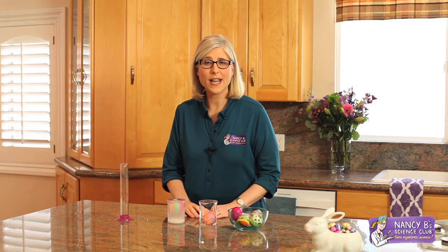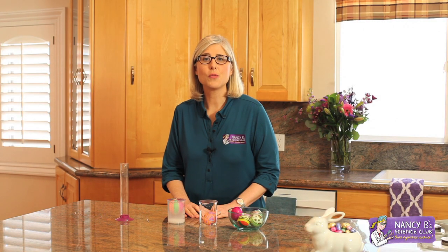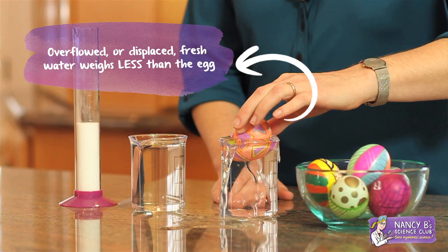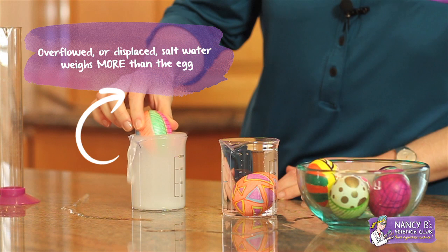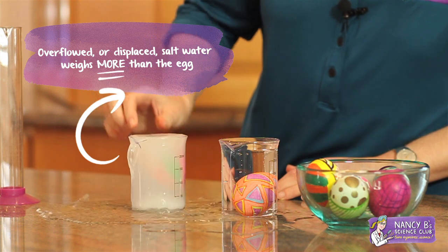If you were to weigh the liquid that overflowed, you would find that the overflowed or displaced fresh water weighs less than the egg, and the overflowed or displaced salt water weighs more than the egg.